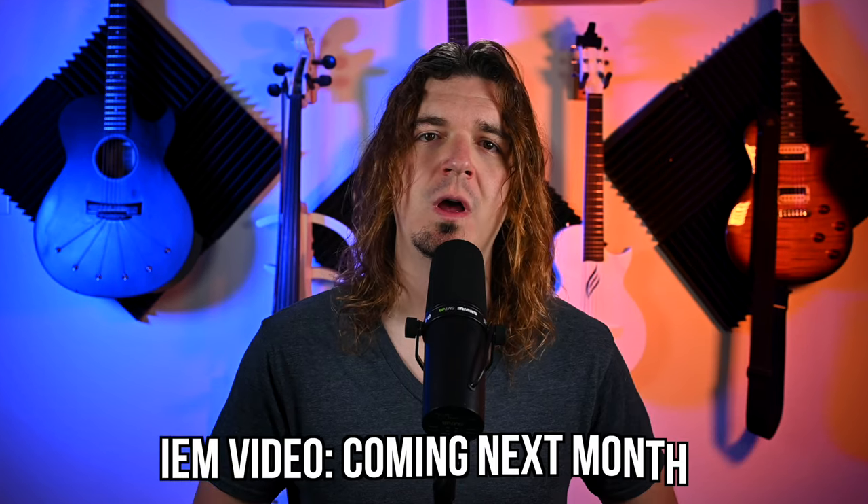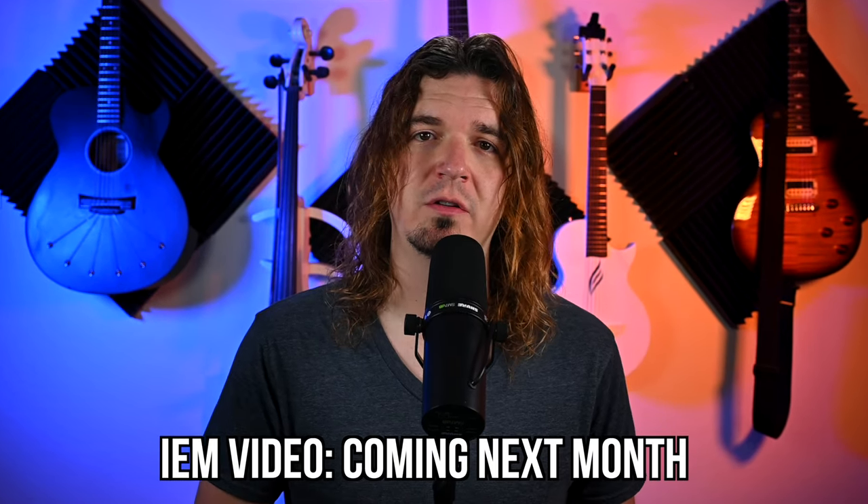These are all going to be wireless products, but they're not going to apply to in-ear monitors because I'm going to do a separate video about cheap in-ear monitor systems next month. Also, at the end of this video, I am going to be doing a giveaway to my subscribers, so be sure to stick around so you can find out how you can win some of this for yourself.